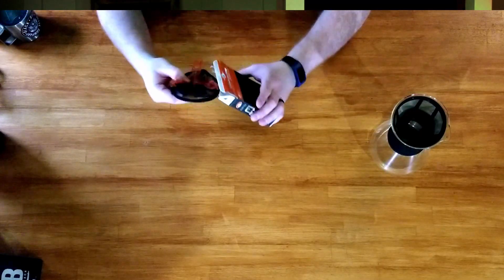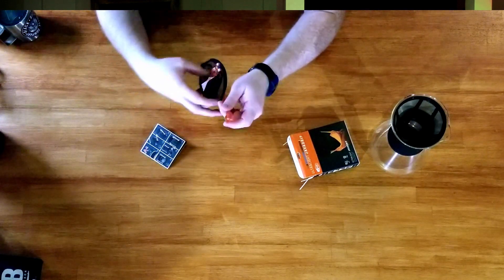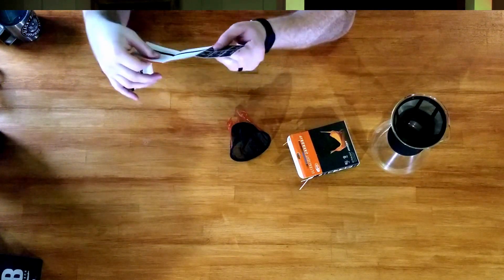Alright, so looks like what we've got in here is just the pour over piece and the instructional pamphlet, which is pretty straightforward. I got this rinsed out, so I'm going to go ahead and flip this on here.